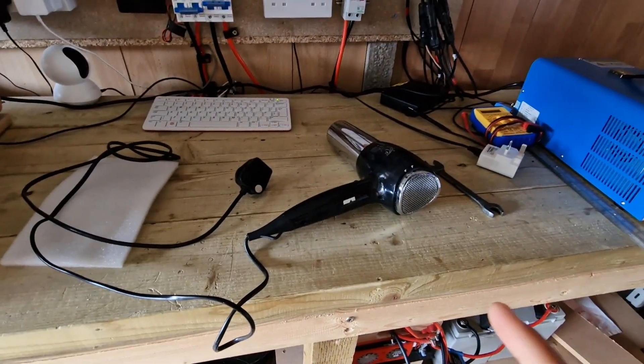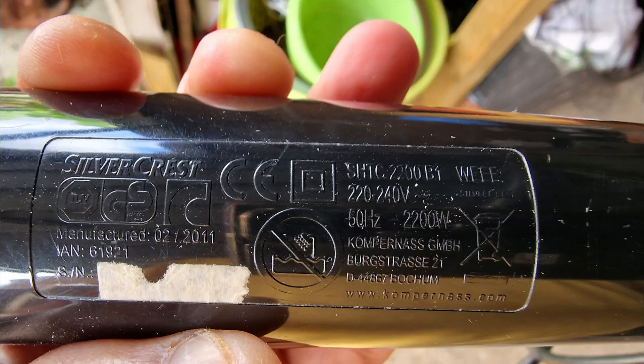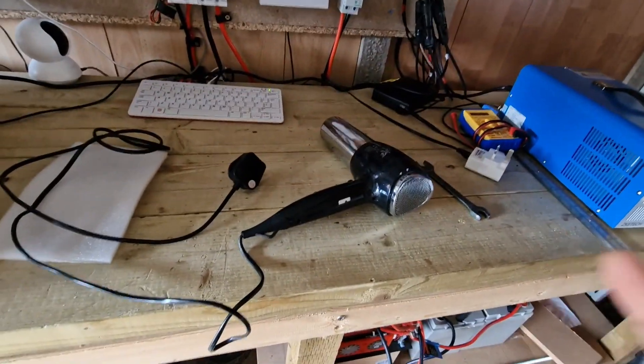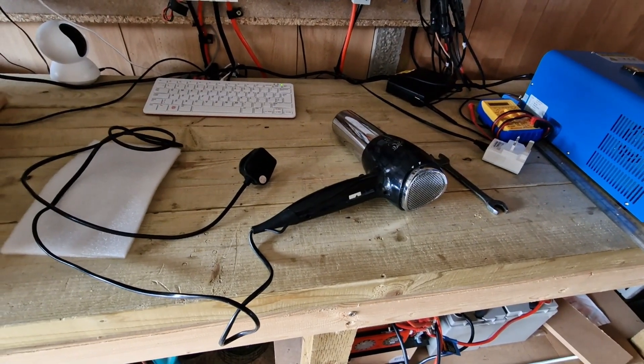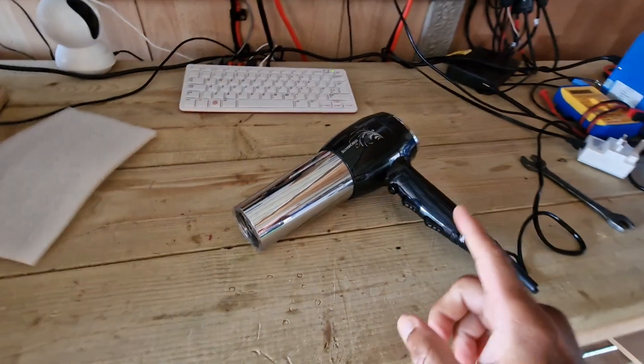I'm going to try with the hairdryer — this is a 2200-watt hairdryer. Let me check whether this battery can supply current to it. I have connected the hairdryer, let me try that.